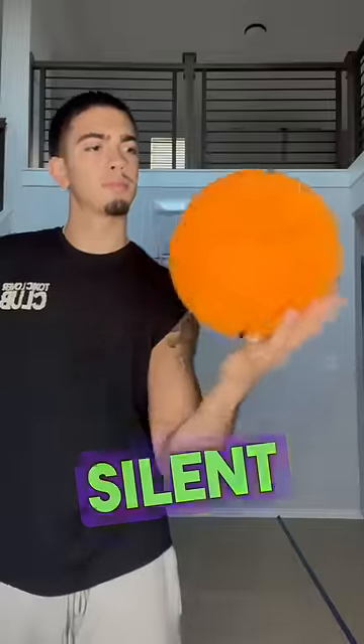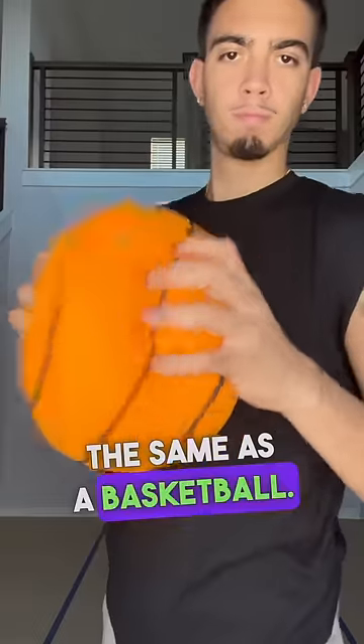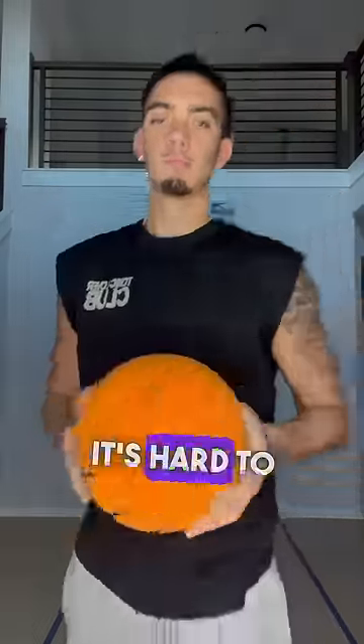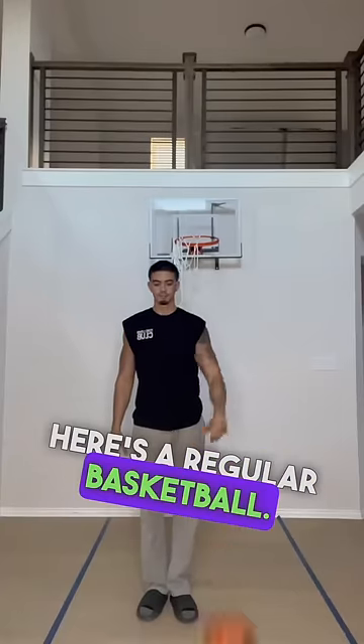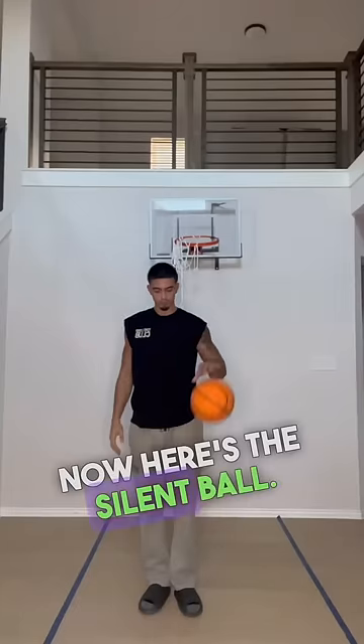Today I'll be reviewing the viral silent basketball. Right off the bat, size test — it's literally the same size as a basketball. Has a little squishy feel too, but it's kind of heavy, it's hard to describe. Here's a regular basketball — this noise right here is what would have got my behind whooped as a kid.